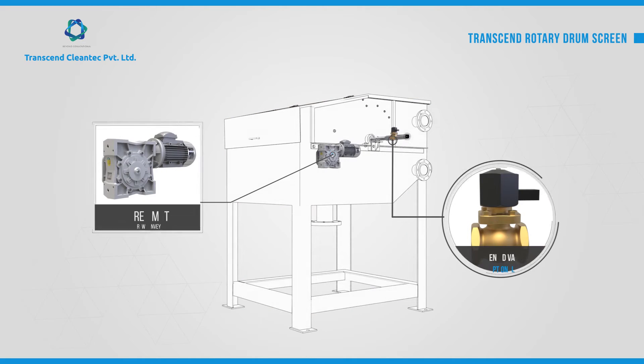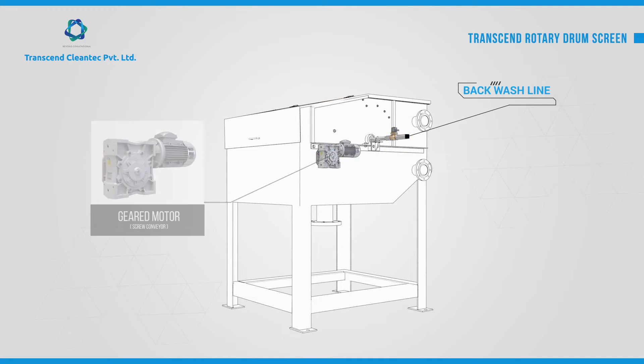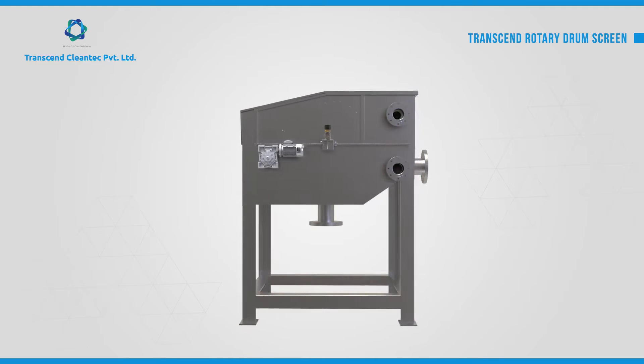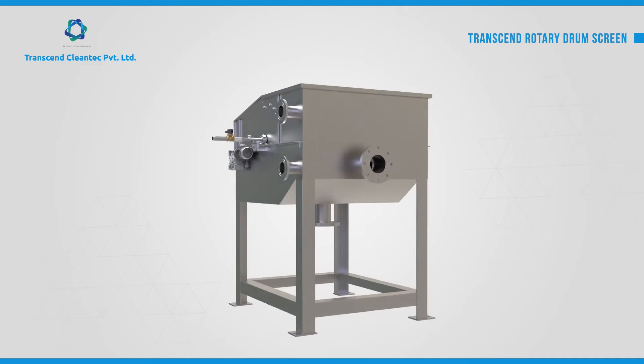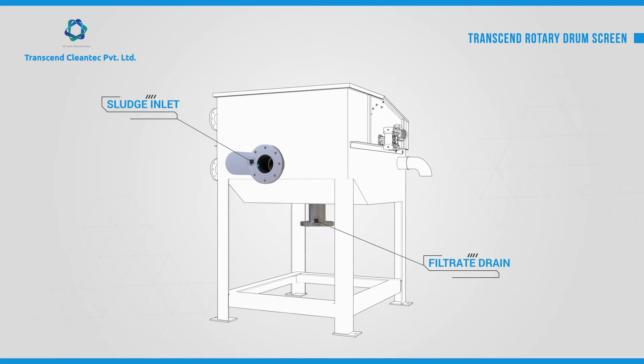The system is equipped with a powerful geared motor that drives the screw conveyor, an optional solenoid control valve for automated backwash, a safety overflow port, a drain port, and a sludge inlet port.